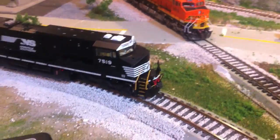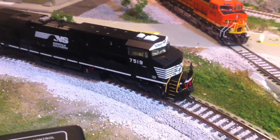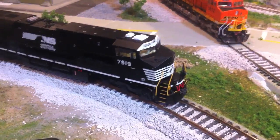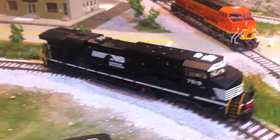So you'll see that - it has good sound. It's the same run as number 7724 that we showed in the other update in the BNSF paint, so it's got the same sound and everything. It sounds really good.